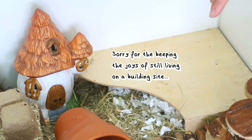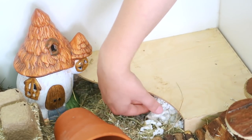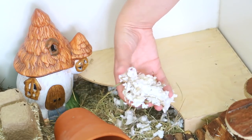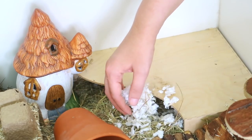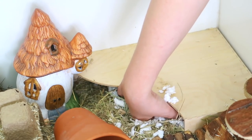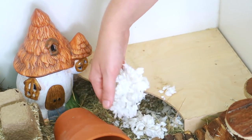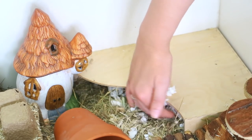When spot cleaning I also check their nesting material. Paper bedding is pretty obvious when they've peed on it. Because they're not actually using this as their nest — they've been using the one on the other side — this bedding looks pretty much brand new, so I'm going to leave that for them since they've really not touched it.